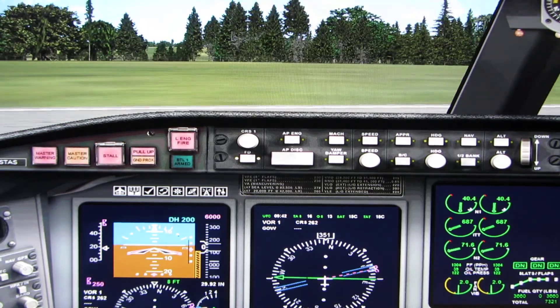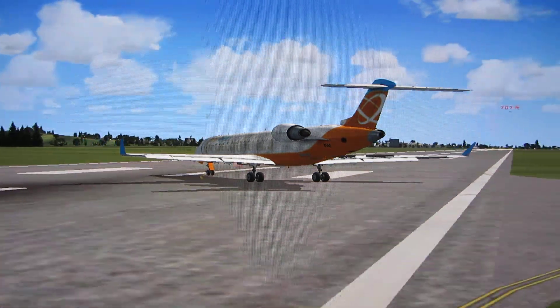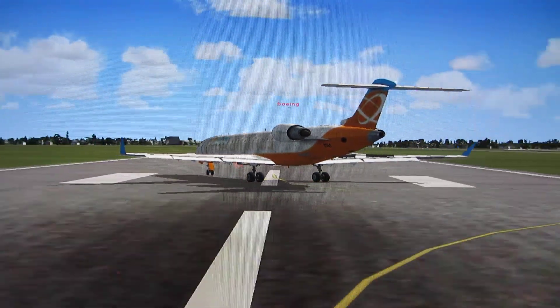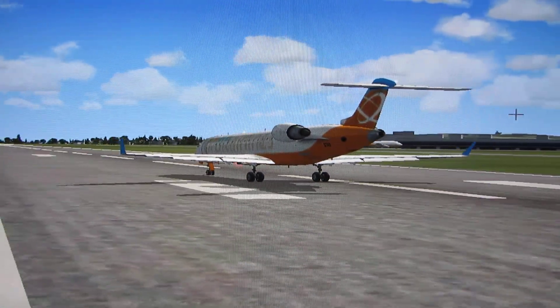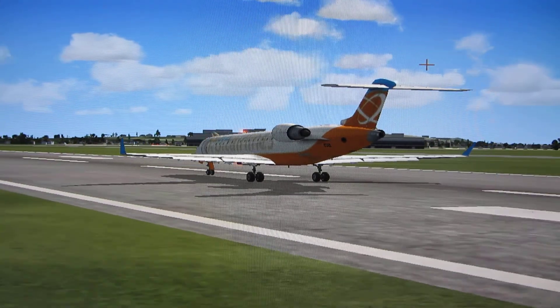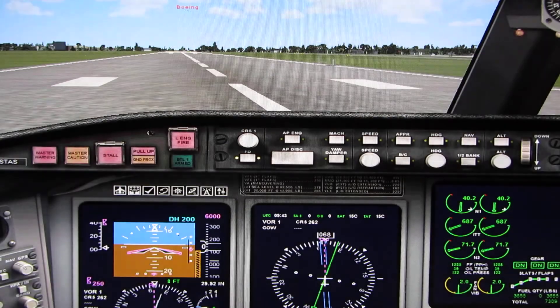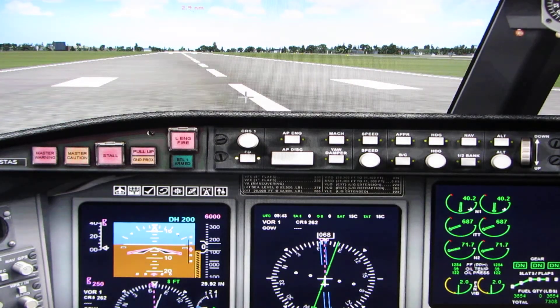Before we take off, let's review exactly what will happen. You'll control the aircraft and I'll handle the radios. I'll call out 80 knots, V1, Rotate, and V2. When I say rotate, gently pull back on the stick to raise the nose to 15 degrees nose up on the primary flight display.